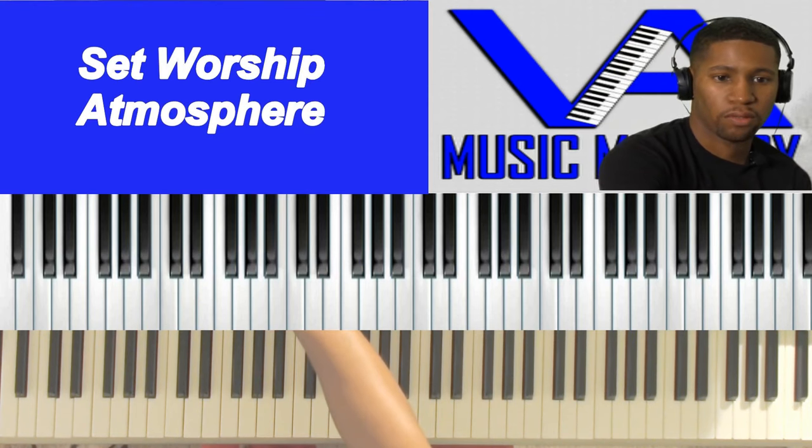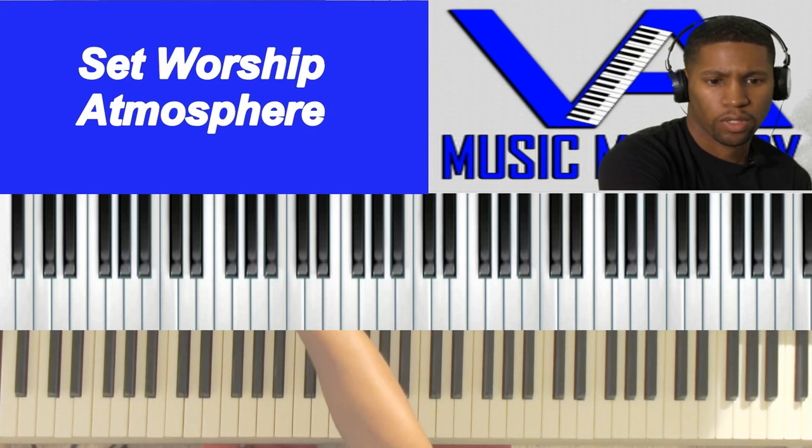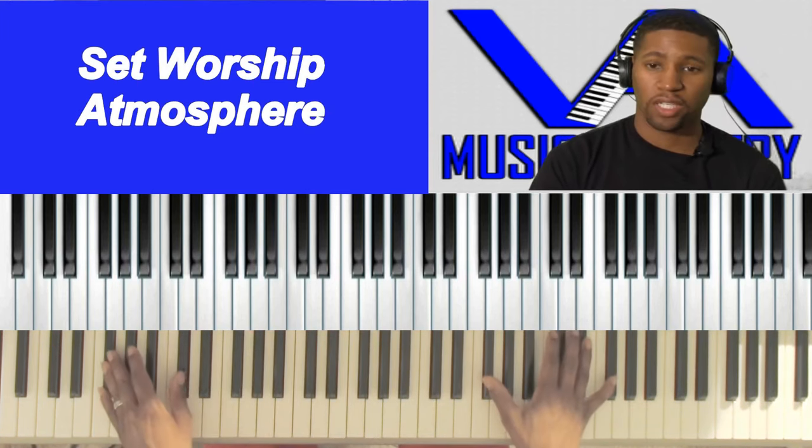Now you can go with just a straight piano, which is going to sound more like this. Let's say we'll be in the key of F sharp.